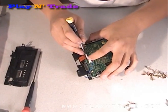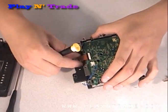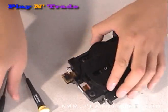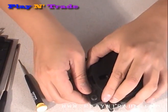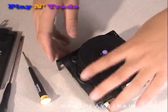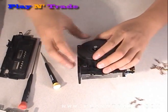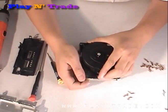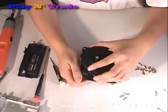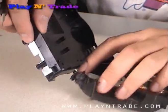With the top assembly removed, carefully unplug the laser ribbon cable and pry off the top of the laser unit. Be careful not to pull on the power wire and second ribbon cable. You can then flip the unit over to gain access to the laser assembly.